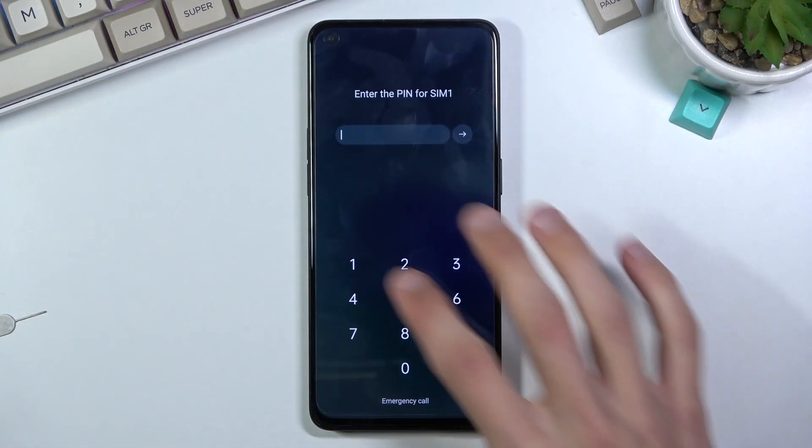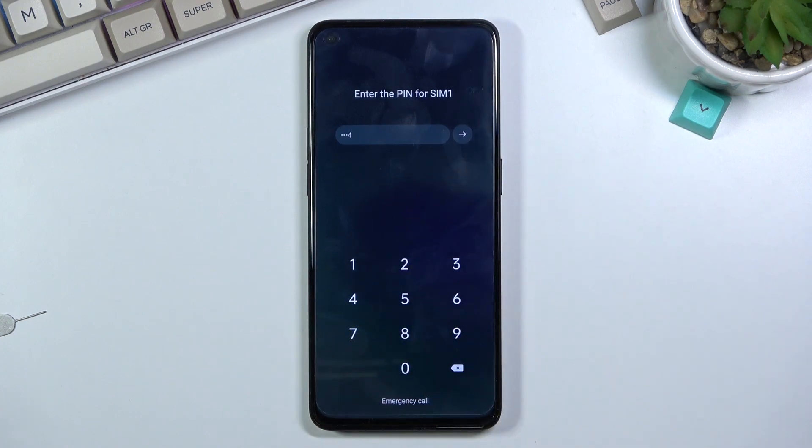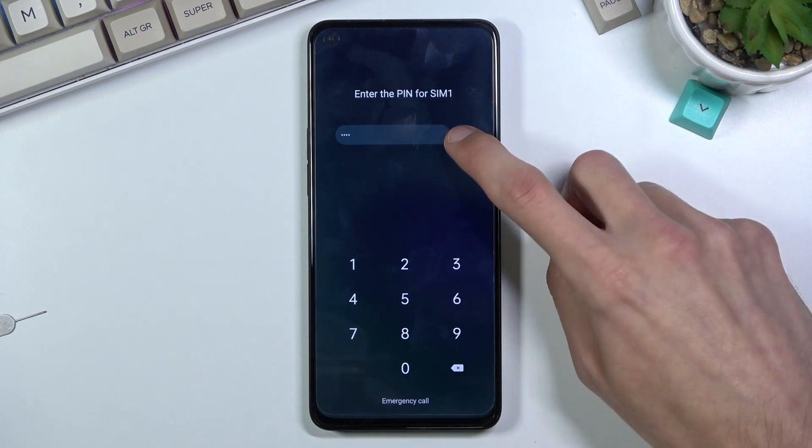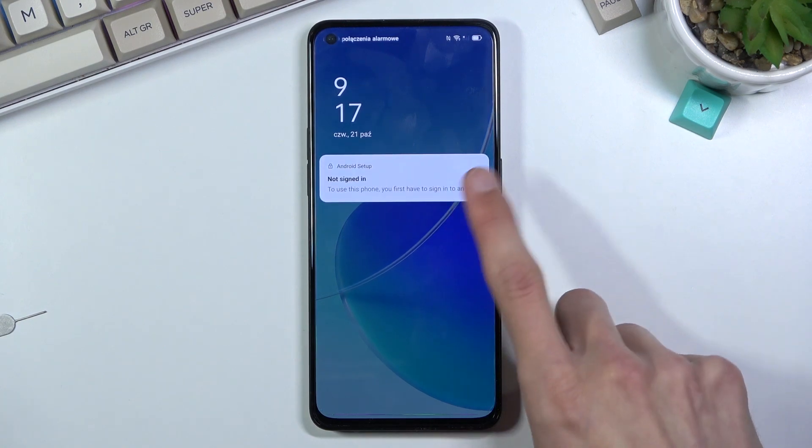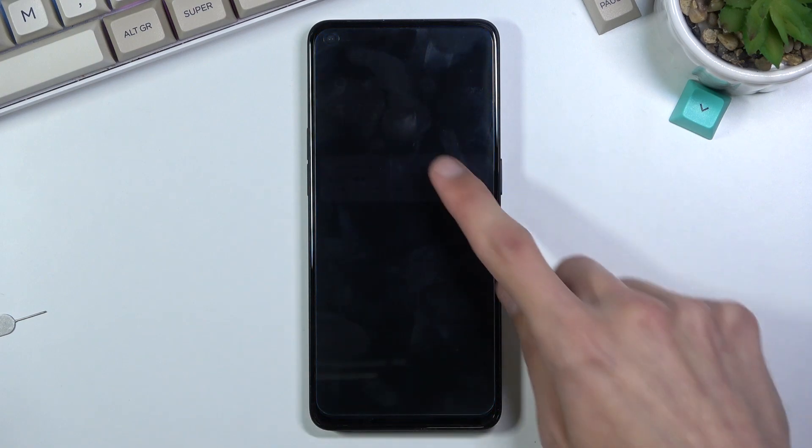There we go — the SIM PIN. You want to confirm it. What will happen once you confirm it is it will change the language to the language of the SIM card, which in this case is Polish, so I'll have to go through it. As you just saw, here's how to change it. The basic result is the same — you should get this pop-up right in the middle.